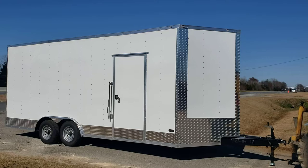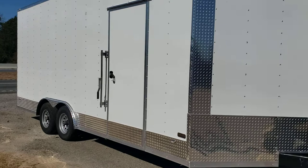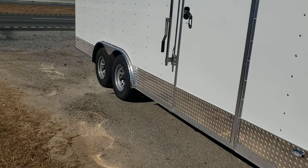This here is an eight and a half by 20 enclosed car hauler by Elite — eight foot interior height. It's got the polycore .080 sides on it, so the super thick sides, about three times as thick as your normal sides. It's got a 24-inch stone guard on the front as well as some more tread plate going on the side.